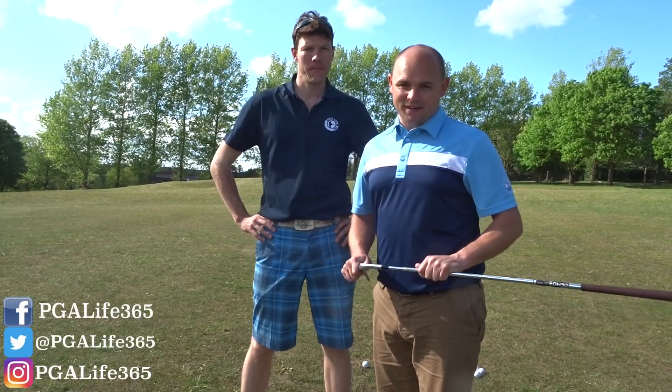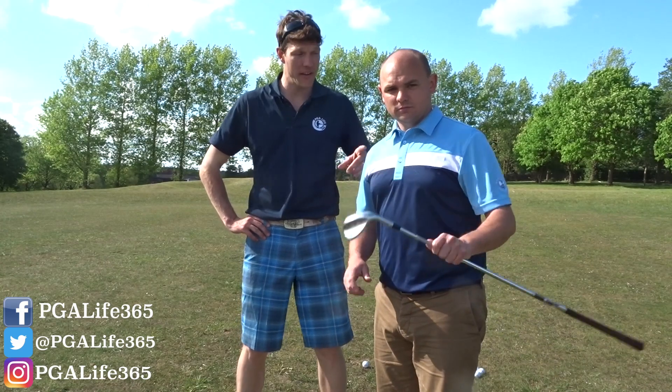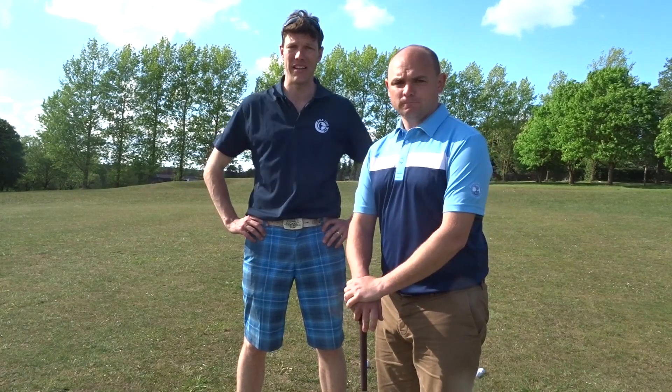Hi guys, welcome to another How To Monday. This week we're going to focus on pitching, and particularly Adam's technique on how he would go about a pitch shot on the golf course. Let's get going.